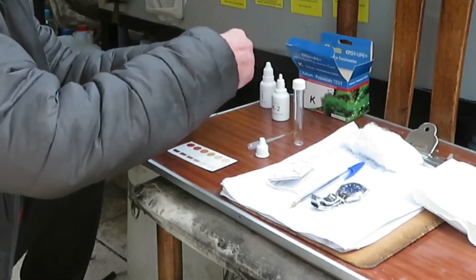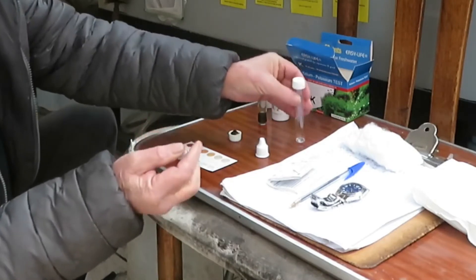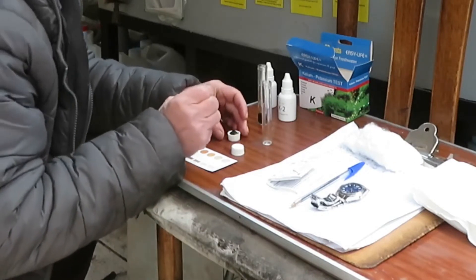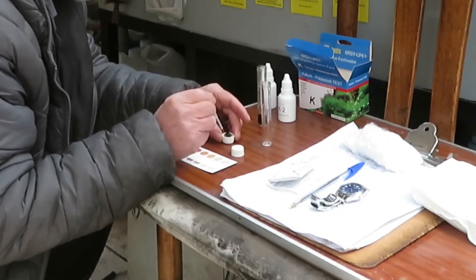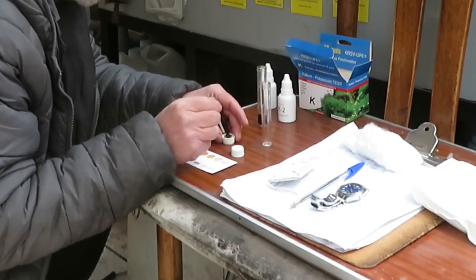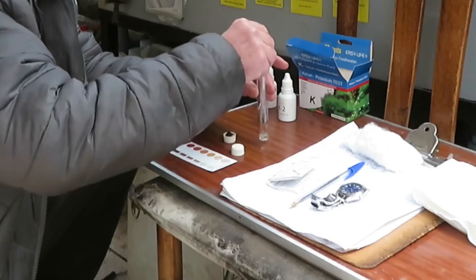We take the cap off. With the pipette, we first take the cap off the other vial to have it ready. We squeeze the pipette between our fingers, place it on the wool, and unsqueeze very slowly so that it absorbs liquid and not air. If we do this too quickly, it will bring up more air than liquid. Then we put the liquid into the other vial.